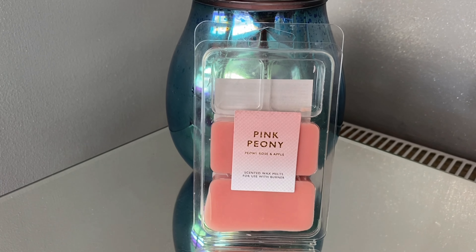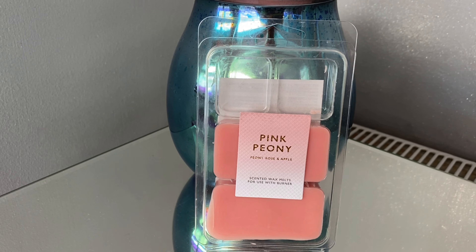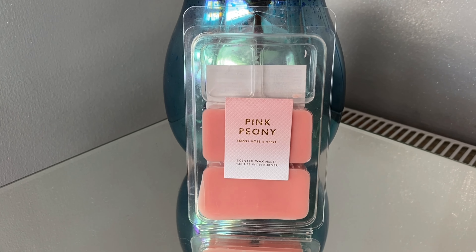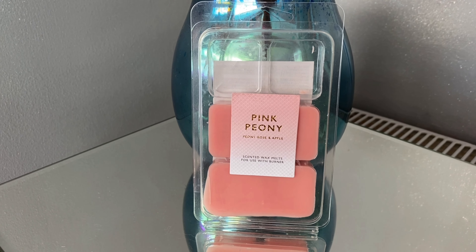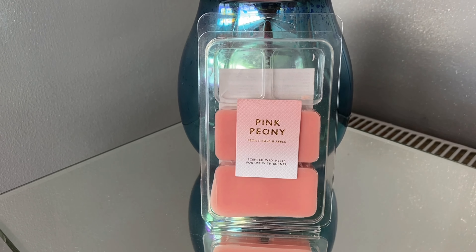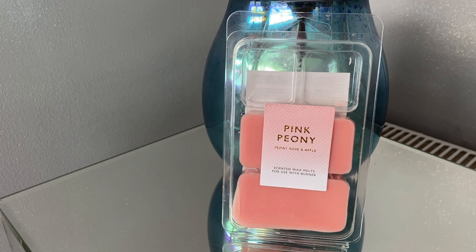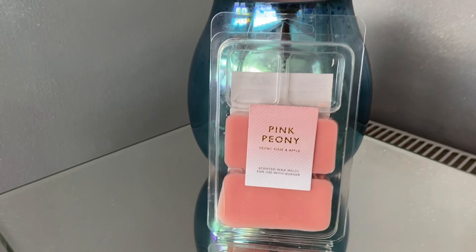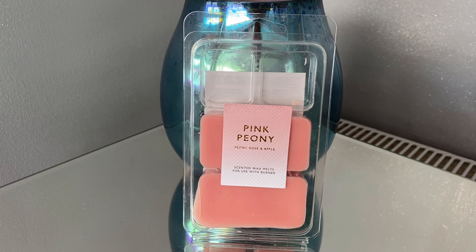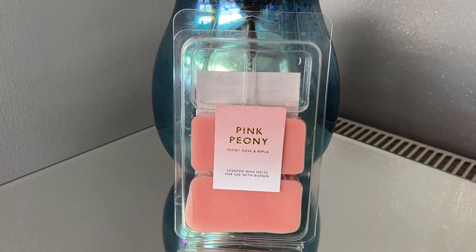I don't know if they're bringing out more scents or if the store I looked in only had those two, but pleasantly surprised for the money. It's definitely worth it even as a backup, or even as little gifts and stocking fillers — it's really enjoyable. I'm surprised at how nice it was. I'm not saying it's a really strong throw because it isn't, but it's very very good for the price.